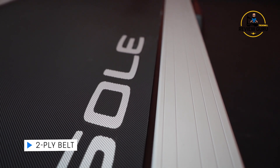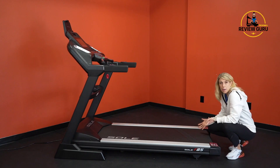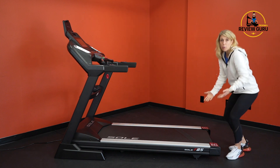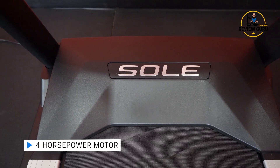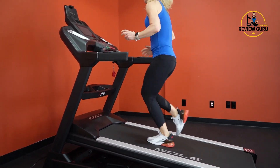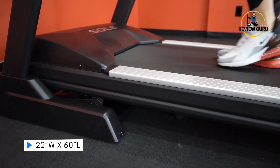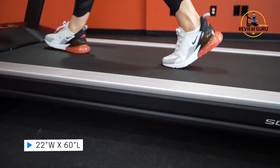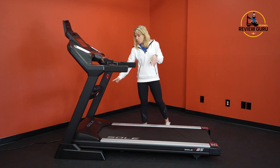It also has a very thick two-ply belt with nice texture on the top — something that will make a difference in overall durability and feel underfoot. It has a 4-horsepower motor, which is impressively powerful, and it's extremely quiet. This is one of the quietest treadmills, both when inclining and declining and when the motor's moving the belt along. You've got a good walking surface — 22 inches wide by 60 inches long — pretty standard for a folding treadmill, but it gives you a lot of room.